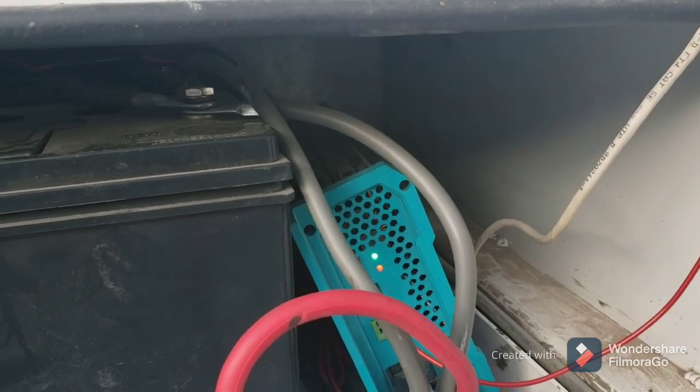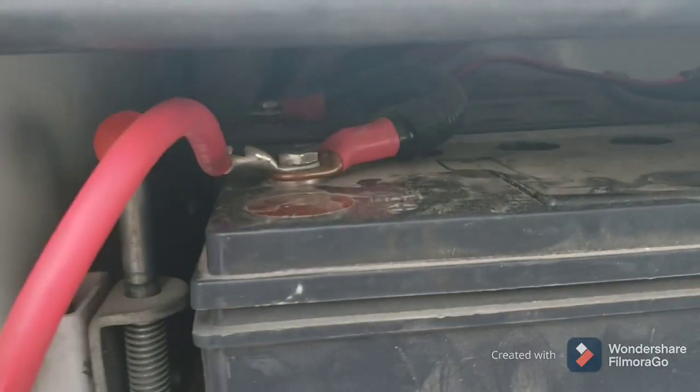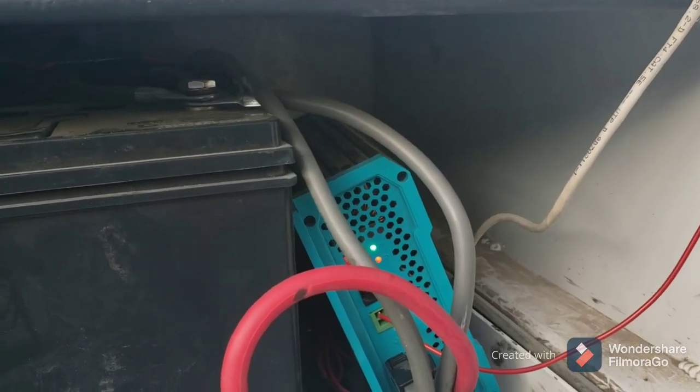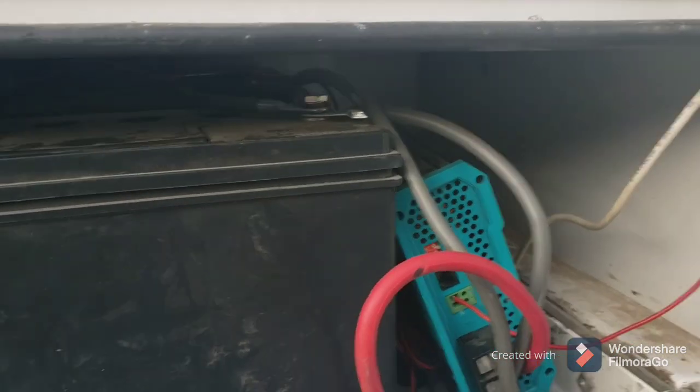I'm able to get it to work again if I remove the positive input to the battery bank, wait for a little bit, reattach it, and then turn the engine on and it'll work. So hopefully we can find a solution. Thanks.